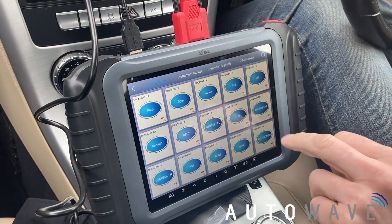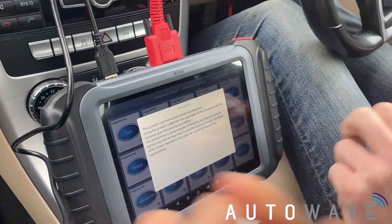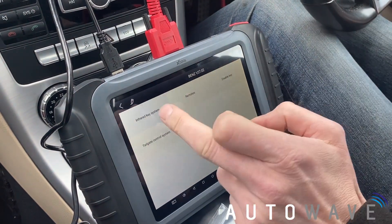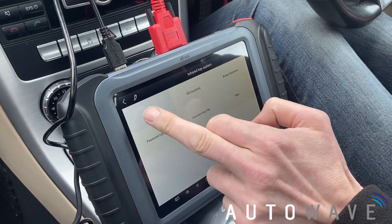We'll go to diagnosis, immobilisation, then we're going to pick Mercedes — that's under Benz on XTOOL. We're going to follow the instructions. So infrared key system, we're adding a key, so we select add key.